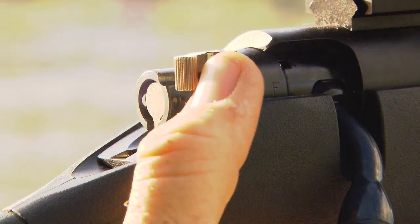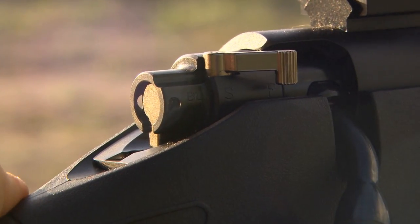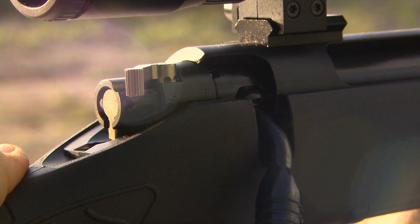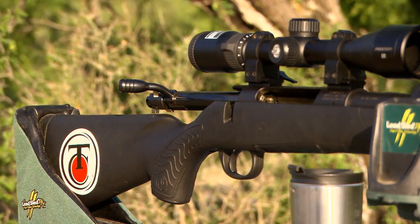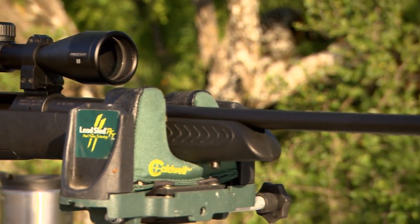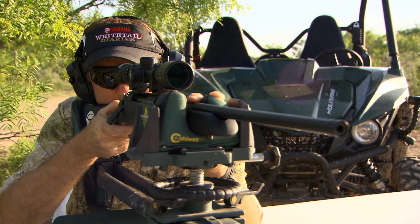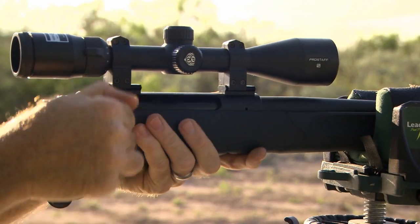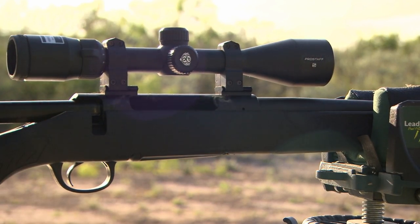One of my favorite features is the three-position safety, which provides visible and tactile feedback on the safety's position. It's a great safety feature for everyone, offering lock, load/unload, and fire positions, so you'll always know exactly where you're at. The 60-degree bolt lift provided by the three-lug design also ensures maximum clearance between the bolt handle and the mounted scope for fast cycling and follow-up shots if needed.